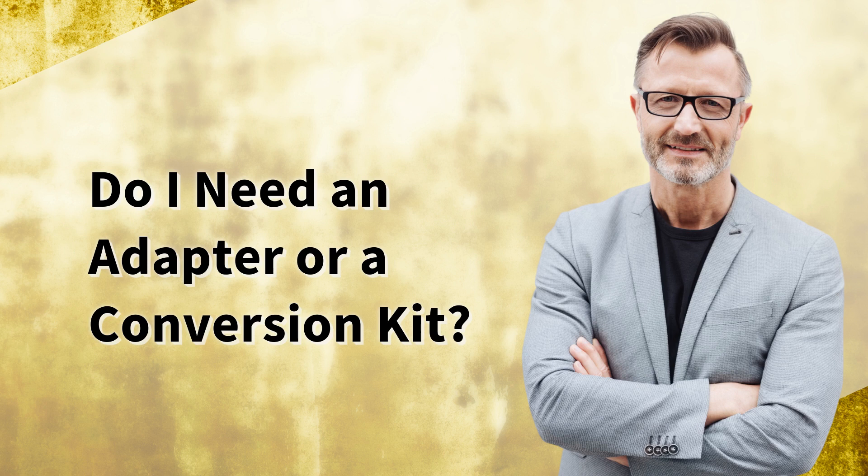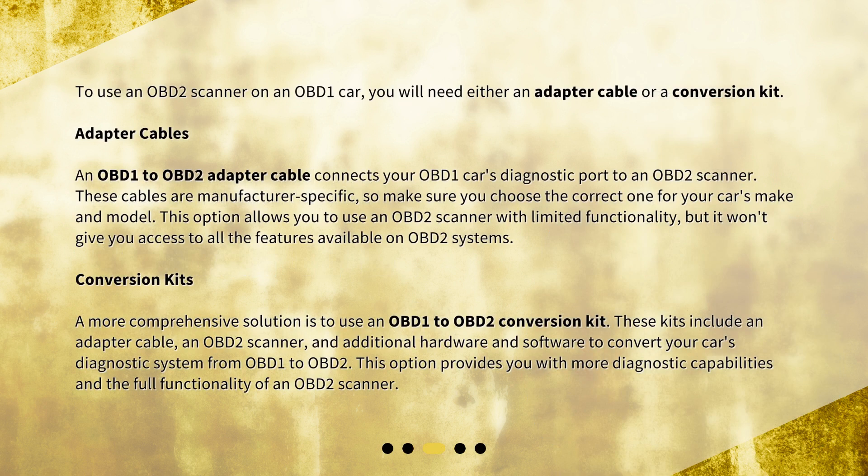To use an OBD-2 scanner on an OBD-1 car, you will need either an adapter cable or a conversion kit. An OBD-1 to OBD-2 adapter cable connects your OBD-1 car's diagnostic port to an OBD-2 scanner. These cables are manufacturer-specific, so make sure you choose the correct one for your car's make and model. This option allows you to use an OBD-2 scanner with limited functionality, but it won't give you access to all the features available on OBD-2 systems.